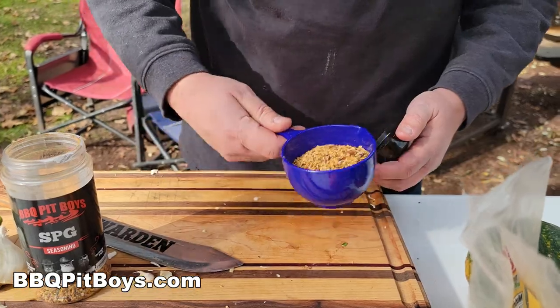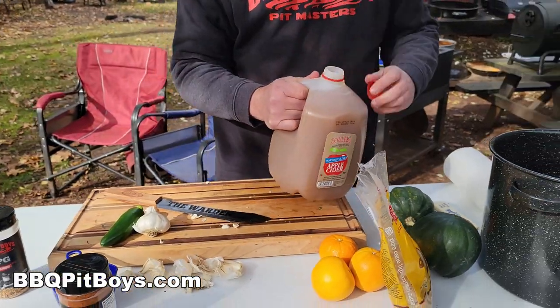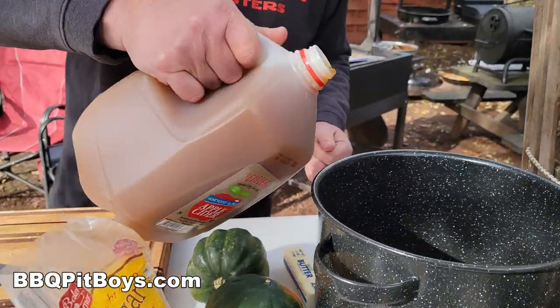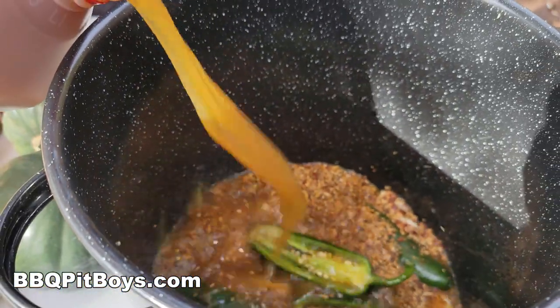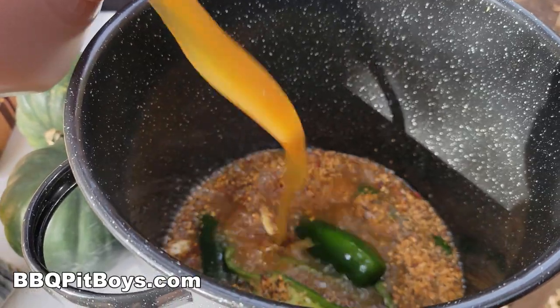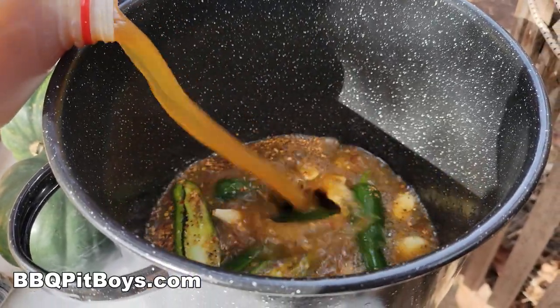It's got some garlic — all kinds of good stuff for the brine. Now this is kind of a cider brine, so to this we're adding one gallon of apple cider. You know it's going to be a good brine when you're using some apple cider.